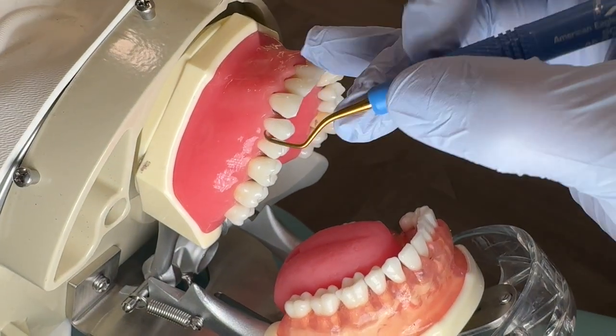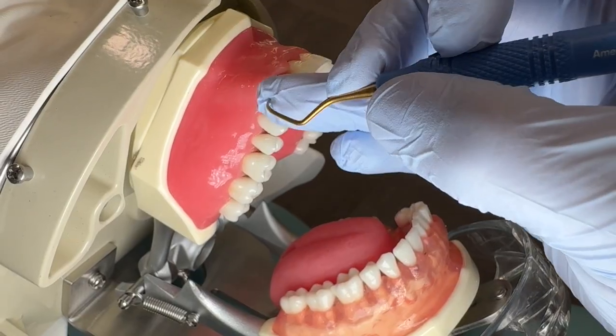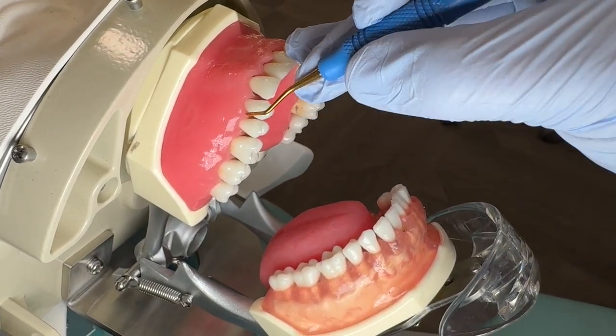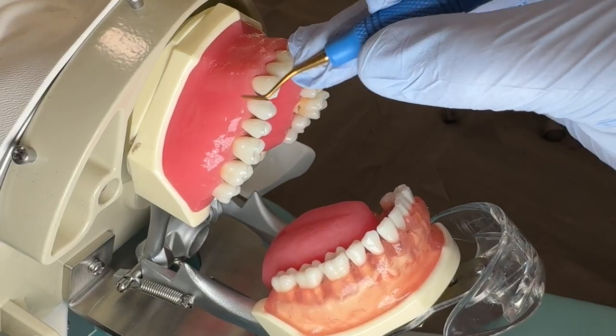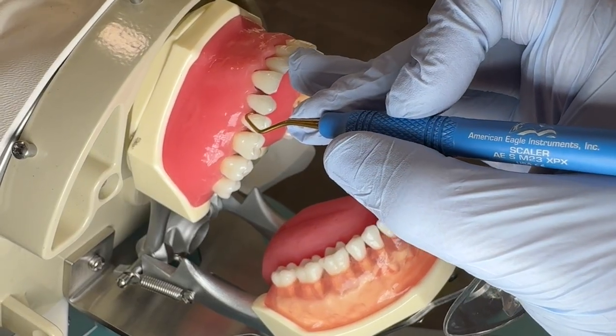What does a 70-degree angle look like when it comes to your face to the tooth? It depends on the terminal shank — it depends on the bends of the tooth. This is an M23; I just have to go slightly because of this bend, and then on the mesial I'd be crossing the tooth this way.